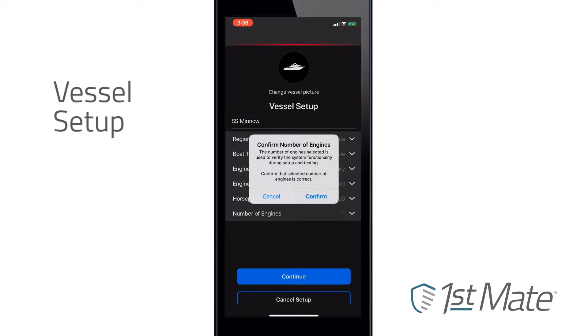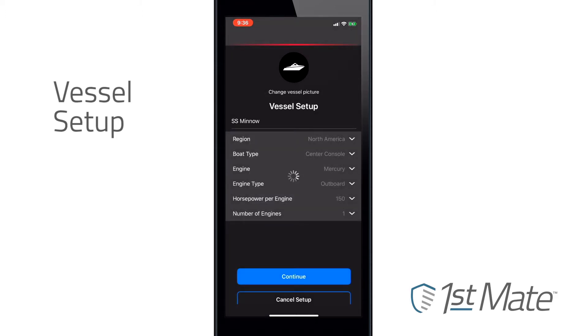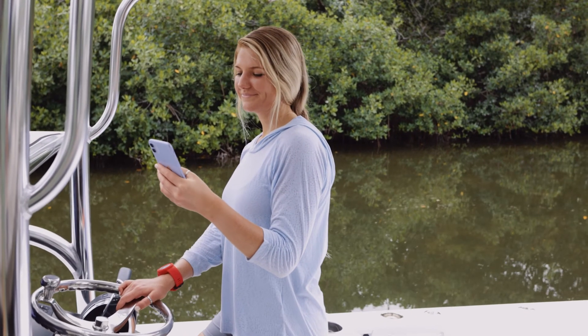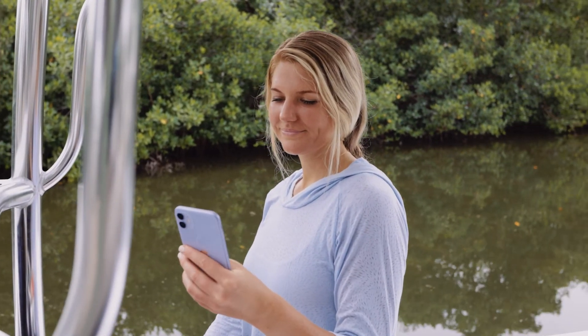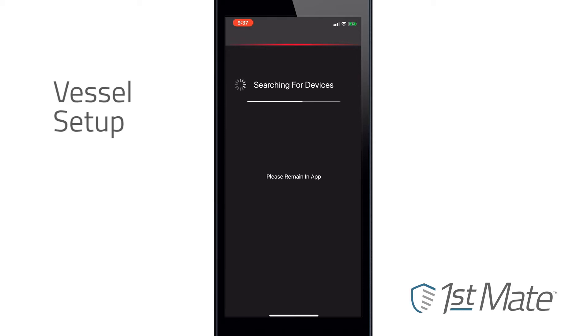You will be prompted with a three-page product tour which covers installation, pairing devices, and testing the system. Swipe through those three short informational prompts and click Next on the third step. You are now ready to begin setup.